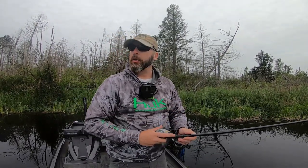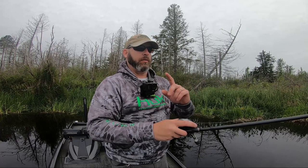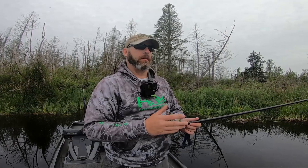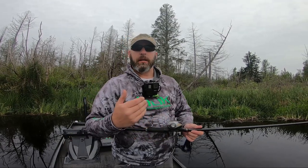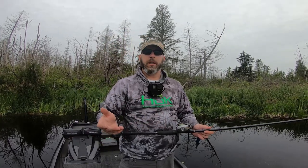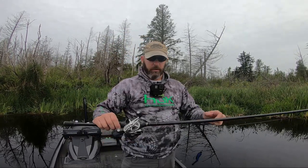I haven't been out fishing in a couple weeks because of my elbow issue, getting that sorted out now — more on that at the end of this video. But I finally made it out today. I thought I'd take a minute on this lake to do a pitching video. I know I've gone over this a little bit in the past, but I want to do a deeper dive on pitching. First off, let's start with the gear.